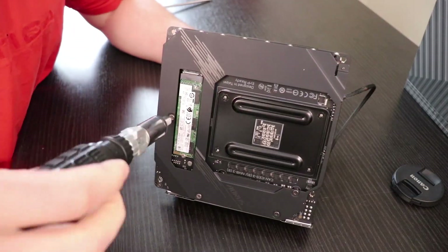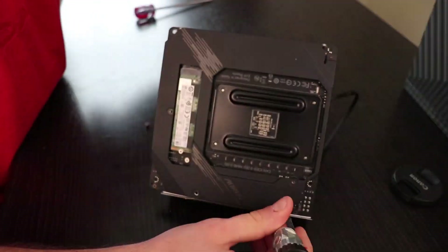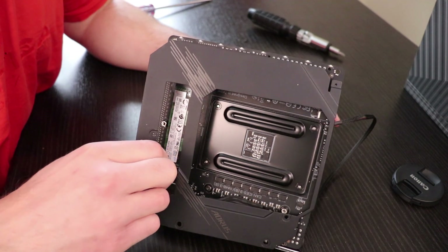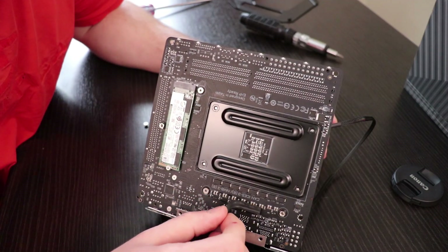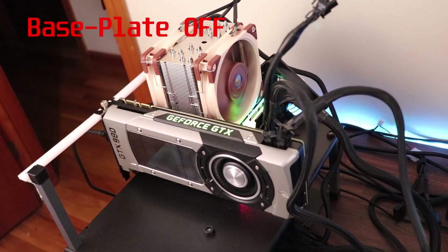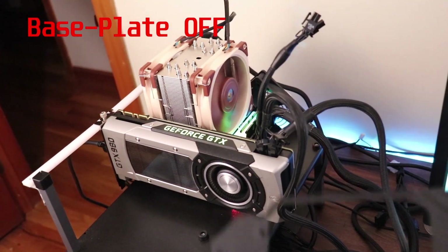Idle VRM temperatures are starting off a little bit higher, but that's only because of the previous Prime95 stress testing. I'm going to kick off the Prime95 stress test now with the integrated base plate off, and I'm only going to stop the test if the temperatures get dangerously high or the temperatures stop climbing altogether. The 3950X has been idling for quite some time now, and the back plate is off the back of the motherboard.